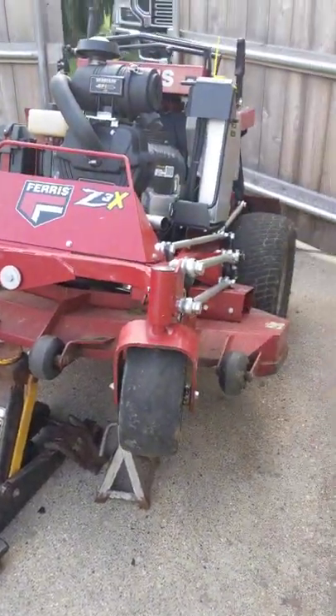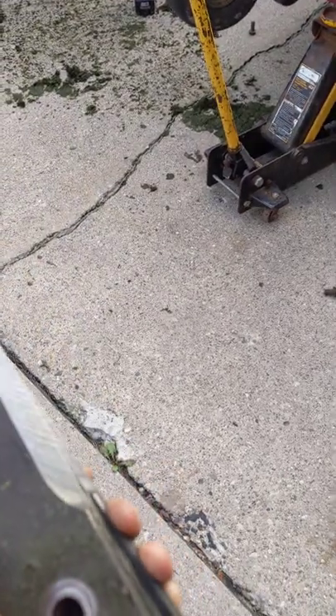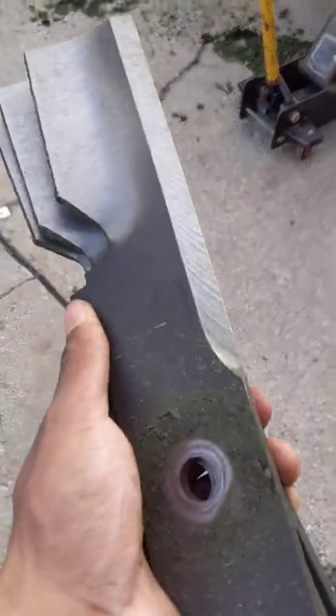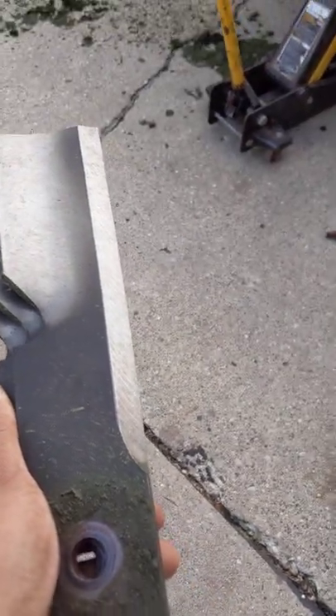Welcome to Lawn Rush. In this video, I want to talk about the best blades you can run on your mower. I am running the OEM Ferris blades on my mower, and I have to say I'm definitely impressed.